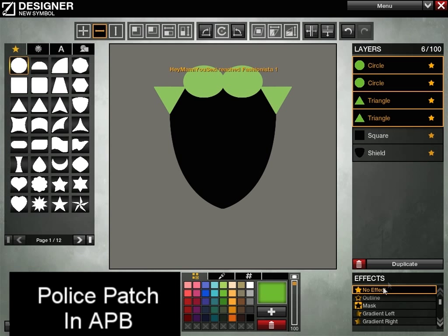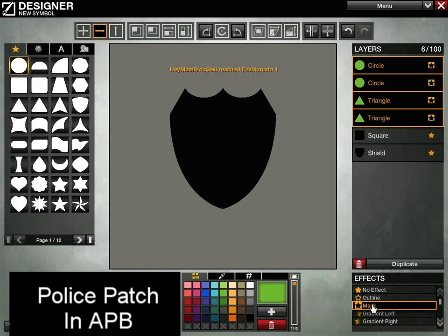Now if this doesn't look like much, let me just go ahead and mask these. So now we can see the three-pointed shield instead of the solid shield.